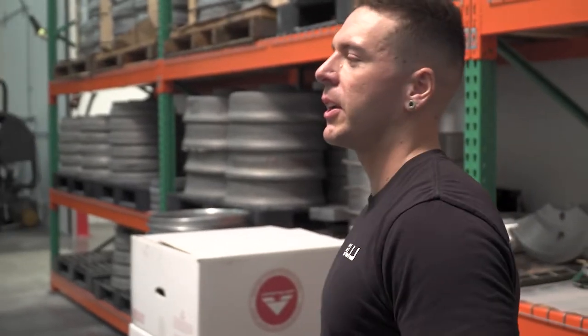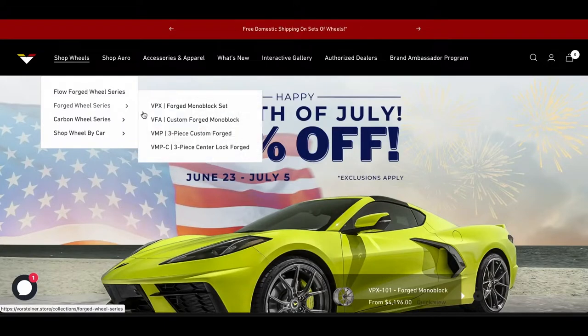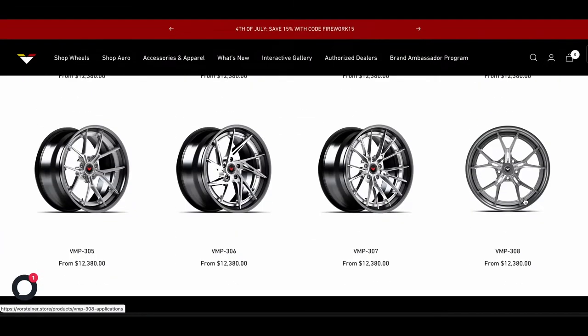Right now we're cutting a set of wheels. This will be for a Lamborghini Huracan — they're a 21 and a 20. These are the VMP 308s. They're fully forged aluminum and they're three-piece.